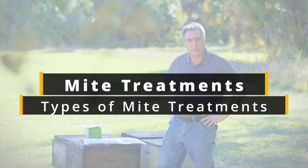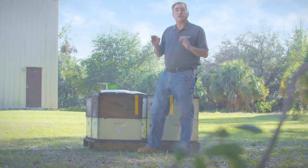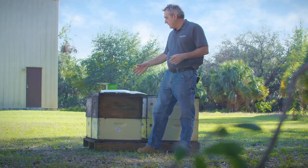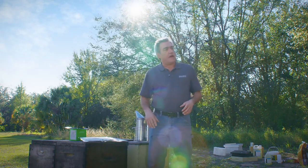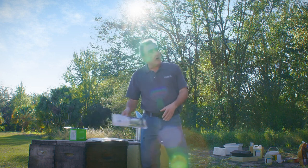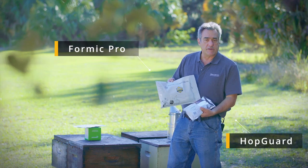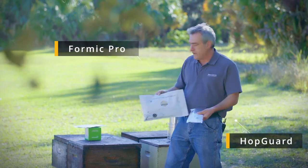Hi, it's Frank from Mann Lake, and today I'm going to talk about mite treatments. A big part of being a successful beekeeper is monitoring and controlling varroa mites in your colony. I've got four products here today. HopGuard and FormicPro are two treatments that can be used when you do have honey supers on your colony.